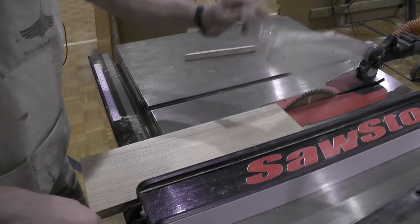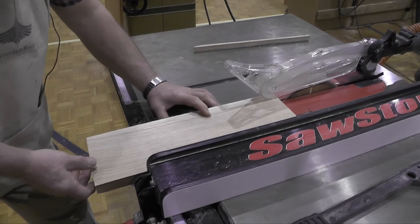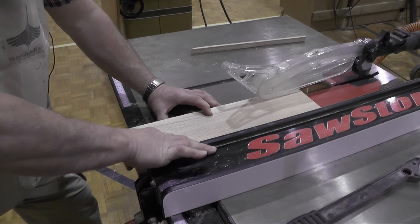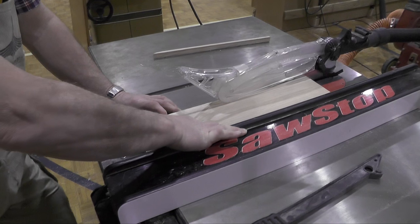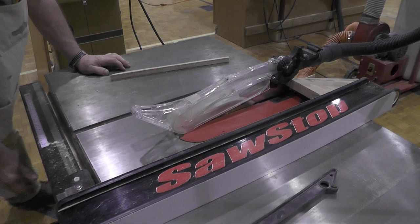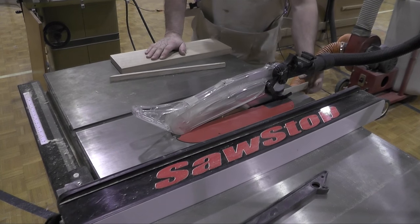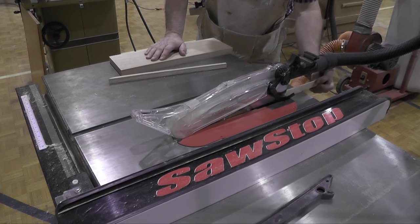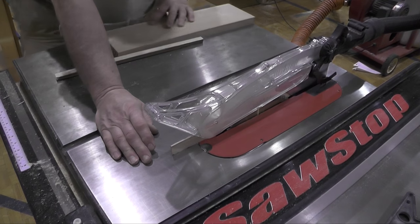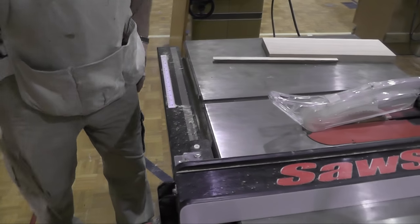Let's make a couple more cuts. Anchor my thumb, anchor my left hand — it does not go towards the blade. Step aside and push it right through. Why do I step aside? Because if the cut piece catches on the blade and comes flying back, and you're standing behind it, that's a groin shot right there. Most guys don't like that.